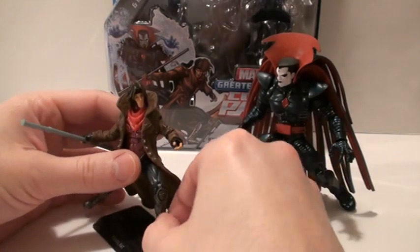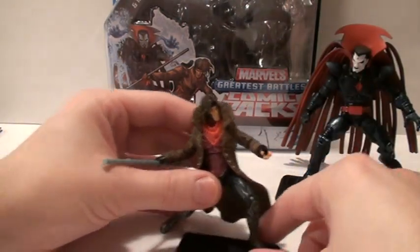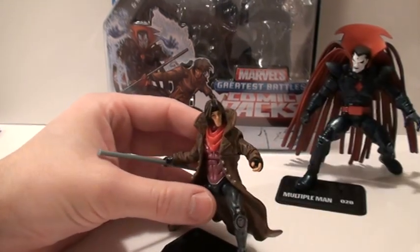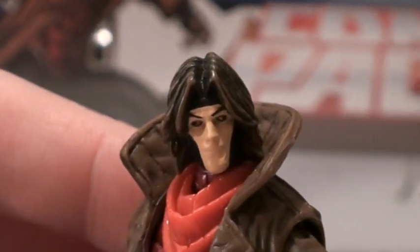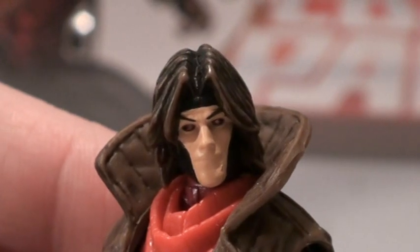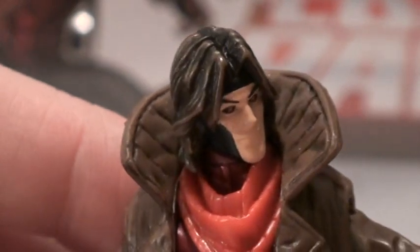So overall look, he looks cool. He looks like Gambit. As far as I know, the head mold is different from the X-Men Origins one, but his face — it's great. He's got a smirk on his face. He looks dangerous at the same time. You don't trust him. So overall, he's got a Gambit feel to him. He really does.